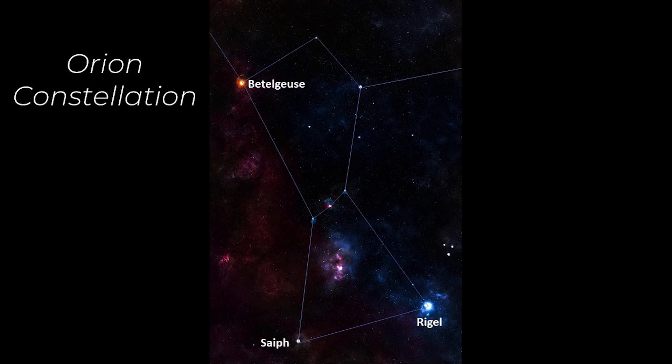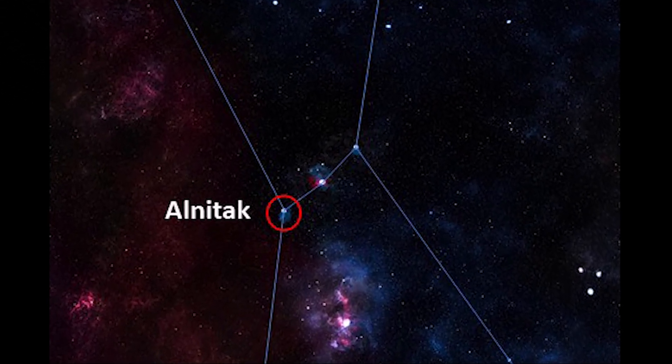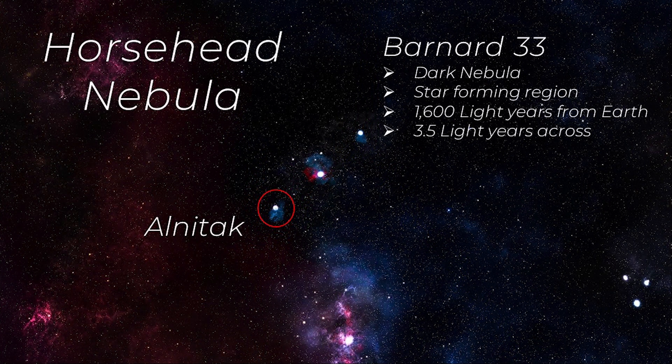We have three nebulae all located near the easternmost star in Orion's belt, known as Alnitak. It's visible in both the northern and southern hemispheres. The first nebula is the Horsehead Nebula, or Barnard 33 — a small dark nebula that is part of the Orion molecular cloud complex and is a star-forming region. It's visible because of the ionized hydrogen gas behind it, is located 1,600 light years from Earth, and is three and a half light years in length.